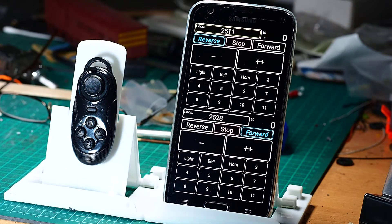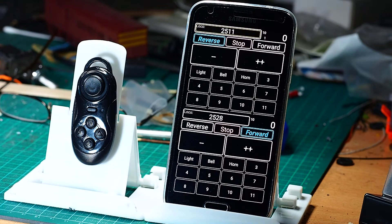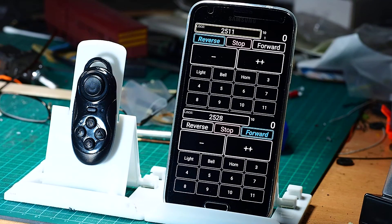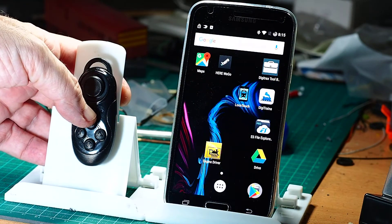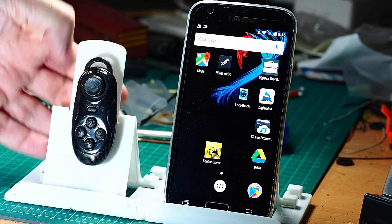You have to go through that test sequence every time you restart EngineDriver and reconnect your device. You don't need to go through the mode-setting sequence — the start and the triangle. That should be done and set for life until you change phones. For the final shutdown, if you're finished with it, get out of EngineDriver, then press and hold until it stops blinking, and then let go.